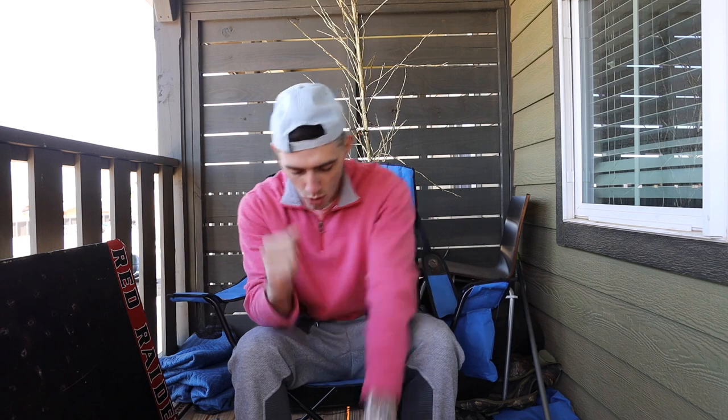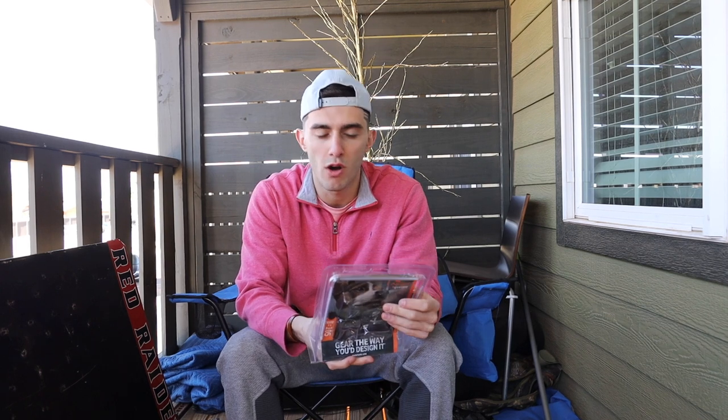What's going on guys? Today we're doing a little unboxing slash product review over the Sportsman dog brand shock collar. I got this collar for my dog about probably three weeks ago and I wanted to do a little product review over it.